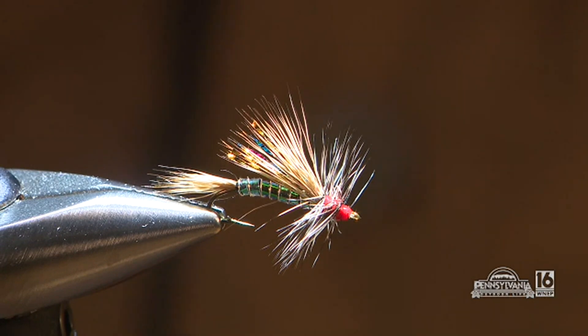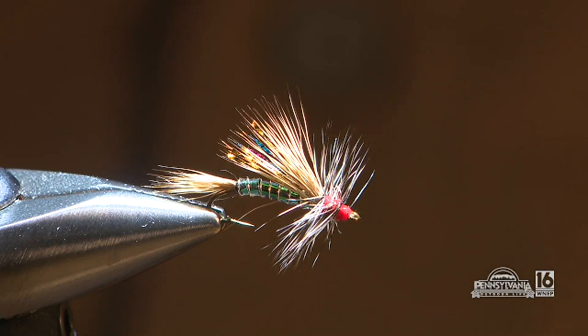Today this is a stimulator pattern. It's a little unusual — it's not a typical tie. It's called the rainbow stimulator. It has a lot of flash to it, and it can be a searching pattern. It can represent a stonefly or caddisfly.